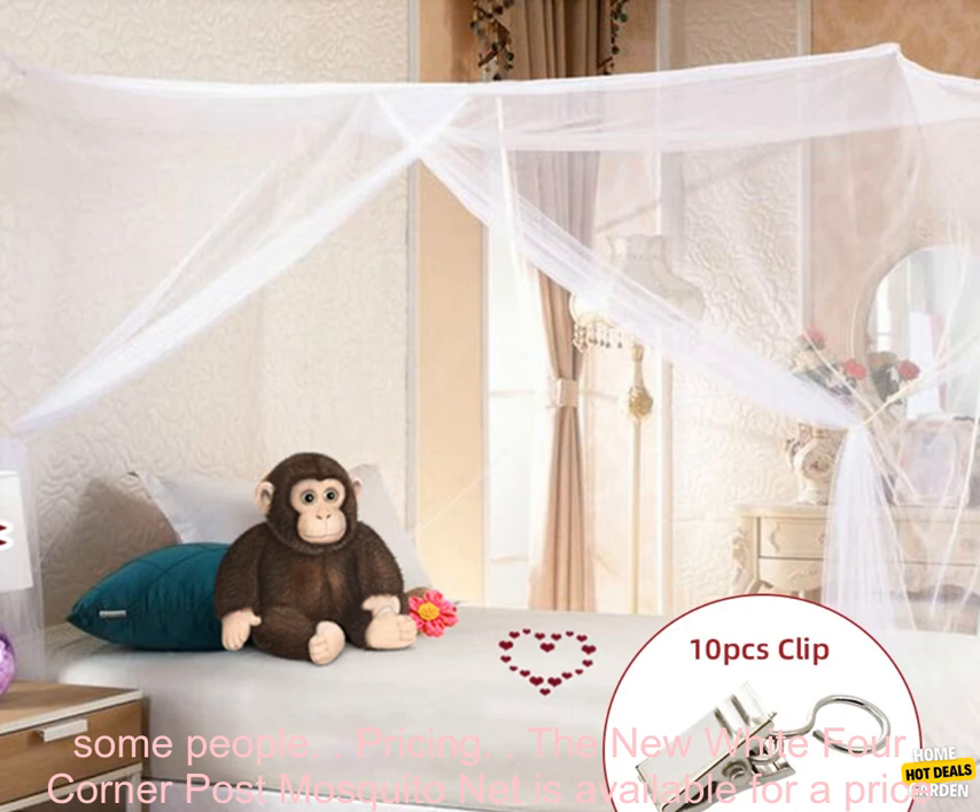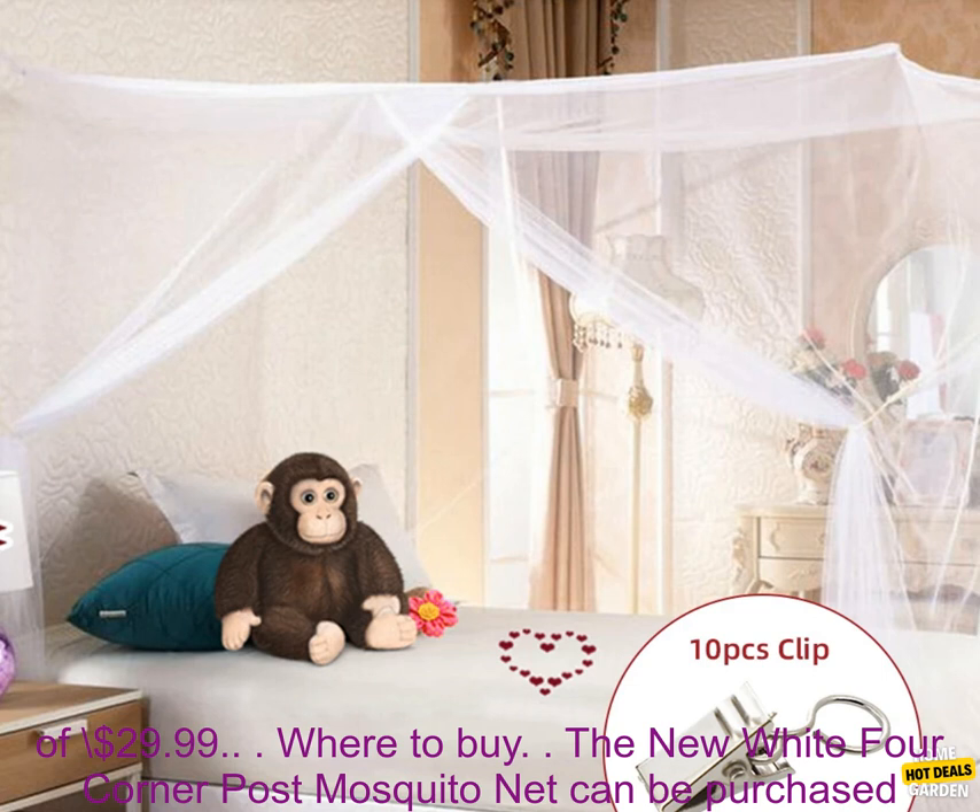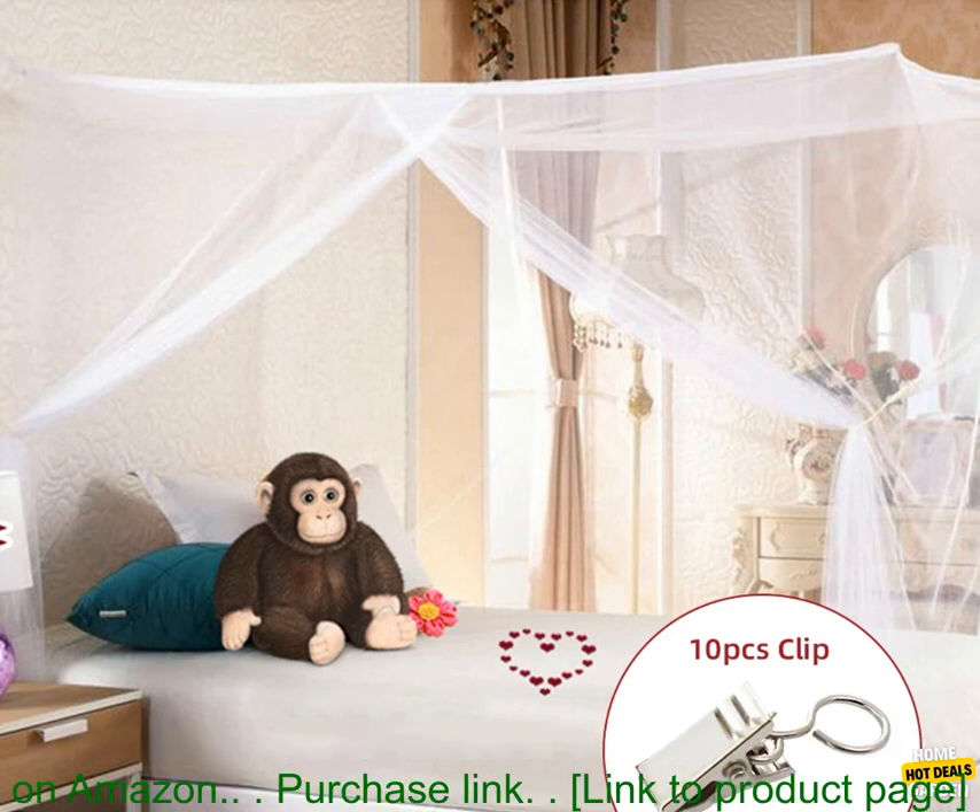Cons: May be too big for some beds. May be difficult to put up for some people. Pricing: The new white four-corner post mosquito net is available for a price of $29.99.